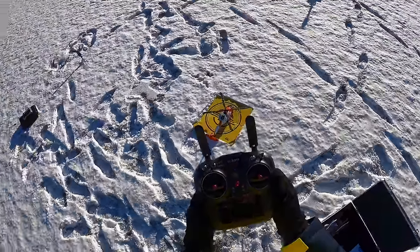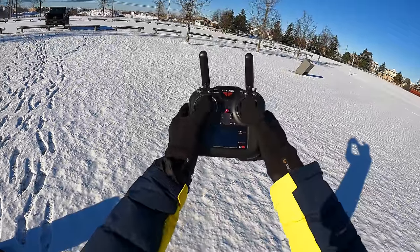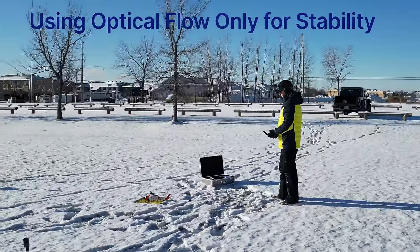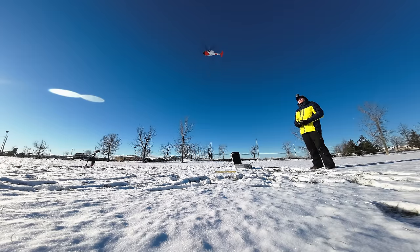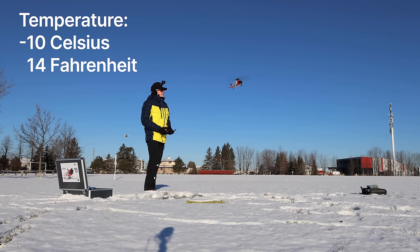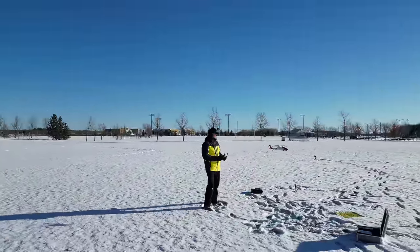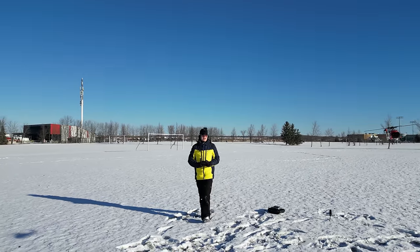Let's see how many satellites we have — says 11, so we're going to fly in optical flow right now. Flip the lock switch to unlock, pull both joysticks down to start the motors, then push the throttle stick up past halfway and it will lift. Here we go — this is optical flow. It makes a bit of a sound but it goes right up. It is very cold out here today so I'm not sure how long the batteries will last, but look at this — optical flow, it just sits in place perfectly.